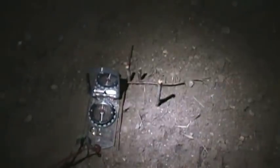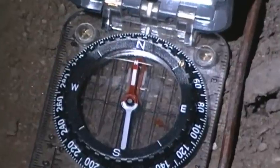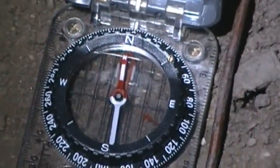I haven't moved anything. Here's my compass. As I said before, this should be north — and as you can see, it sure is.